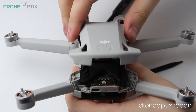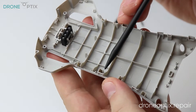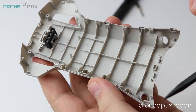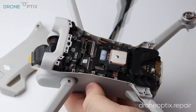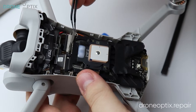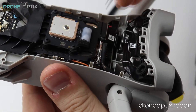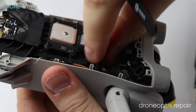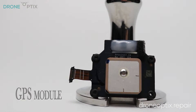By carefully working my way around, I managed to get the top off revealing the GPS and the motherboard. After taking the screws and connectors off, we will tackle the GPS which is attached to the heat spreader.